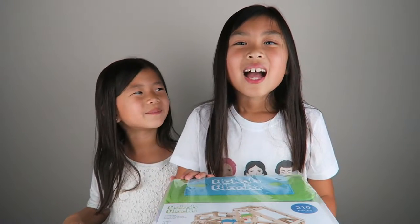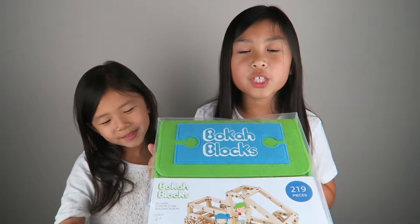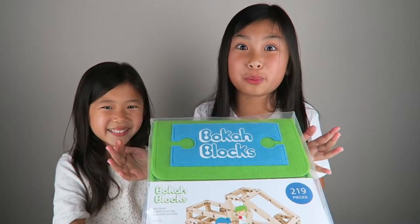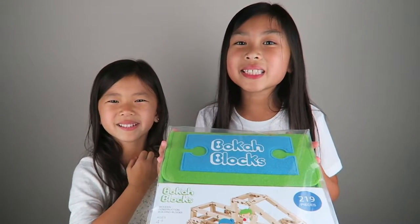Hi guys, it's me here and Caitlin, and today's video we're going to be showing you bokeh blocks and what is cool about these blocks is that they can bend, twist, and pull, which is super super cool. And if you're interested in getting this, I'll leave the link in the description box below. Let's get started.